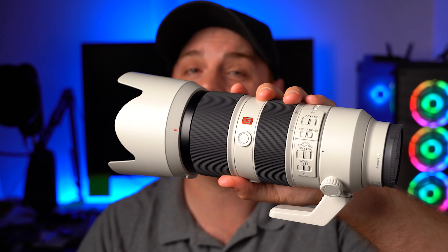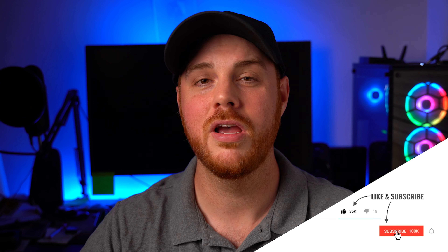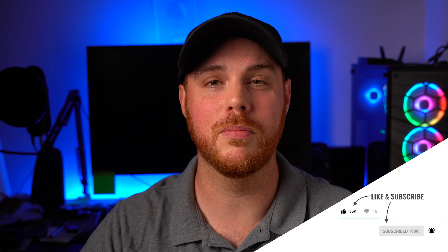So there it is — my review of the Sony 70-200 f2.8 G Master. I hope this helped you out and I hope you liked this video. Consider hitting that like and subscribe button. Drop all your questions in the comments down below. If you're ready to pick this lens up, I'll drop affiliate links in the description as usual. And like always, make mistakes, be yourself, and get out there and take some more pictures. See you next time.